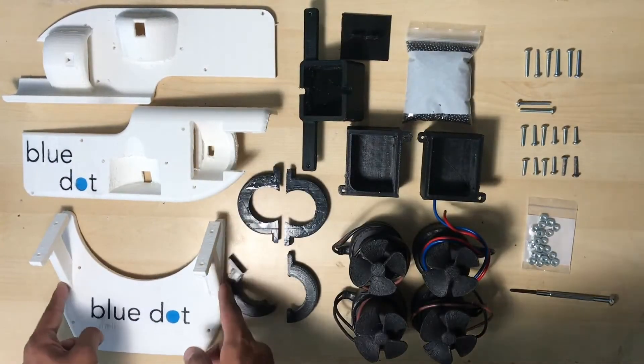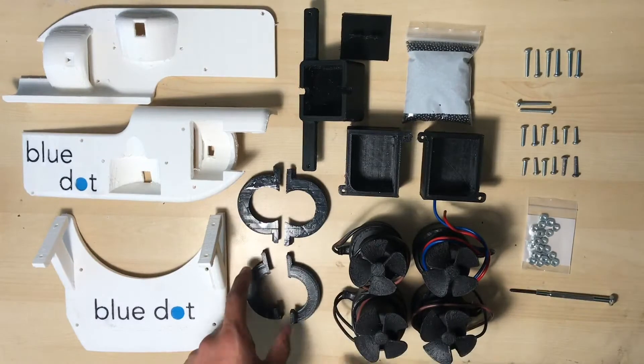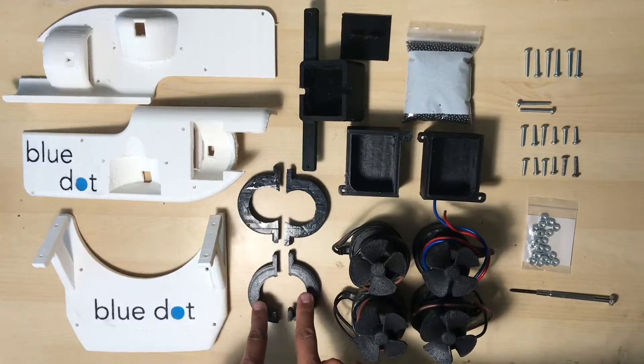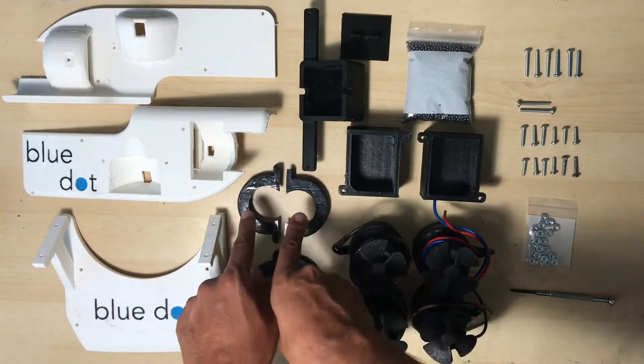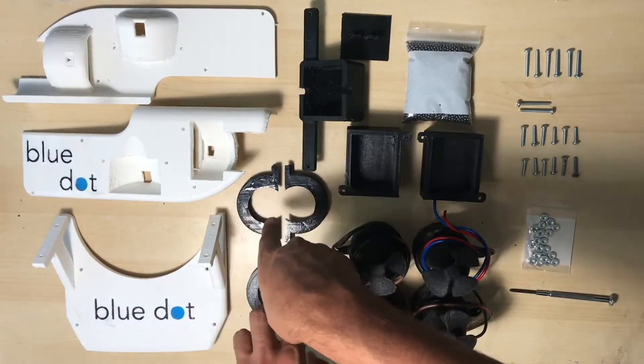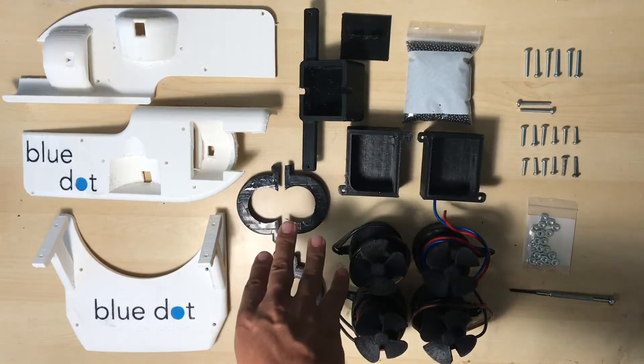You're also going to need a main deck that kind of holds the whole sub together. And you will also need a left and right side horizontal motor mount, and you'll also need vertical motor mounts. There's one on each side of the vehicle but they're both identical.